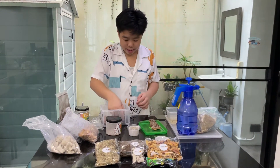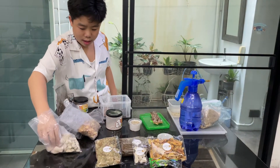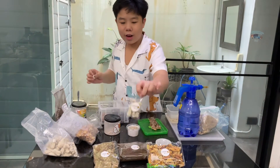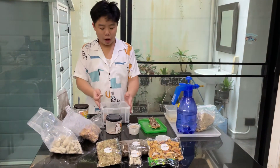Next is charcoal. You don't have to put a lot of it. In the set we have a lot, so you can use it for a lot of boxes and a lot of times.